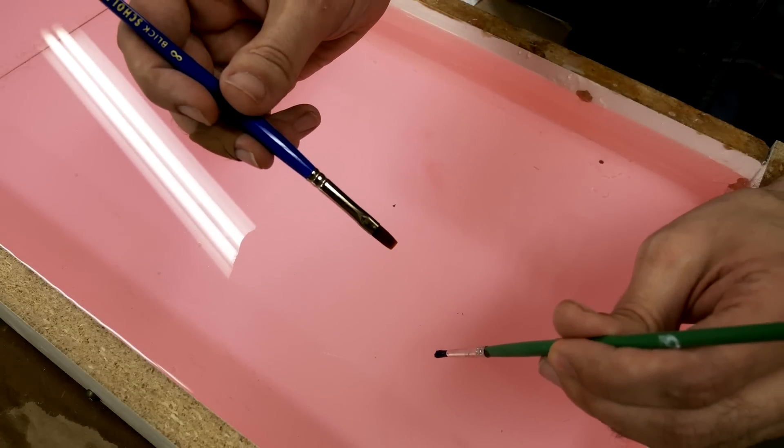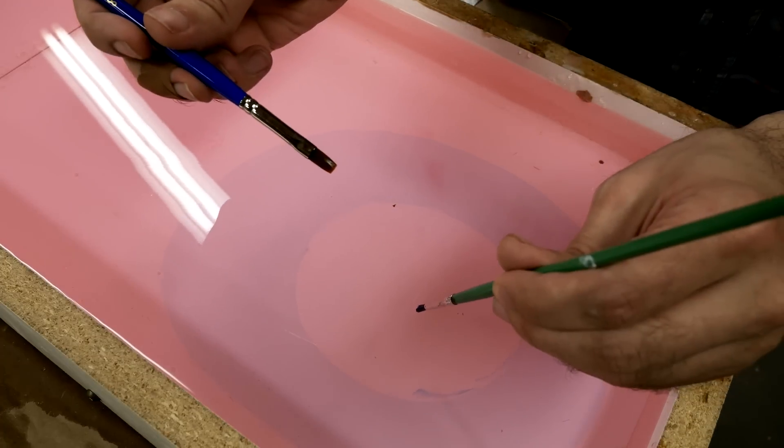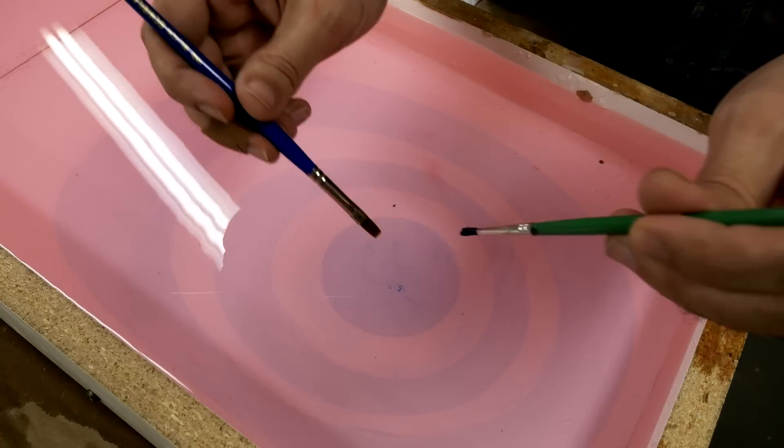I decided to make one more attempt. I switched from the red ink to the blue, and I'm really glad that I did because the blue ink was working a lot better.